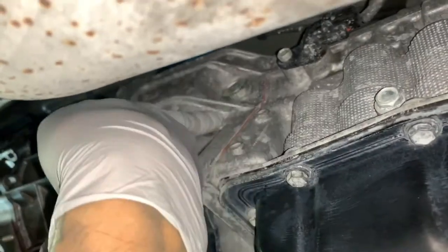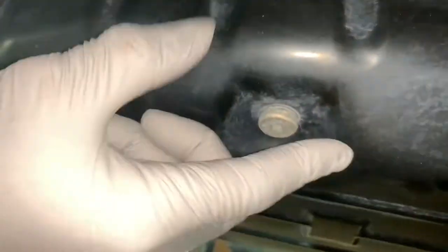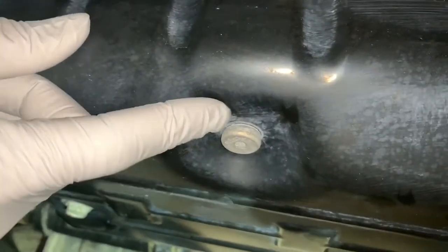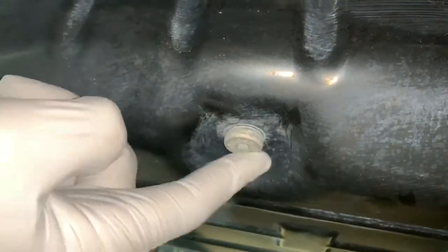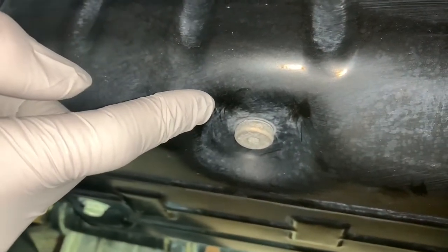We're gonna break this loose today — that's the fill, here's the drain. We're not gonna do anything today because we're just checking the overflow. That's the overflow, it's a little bump that goes up. Let's get started.